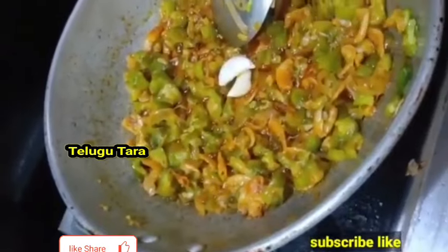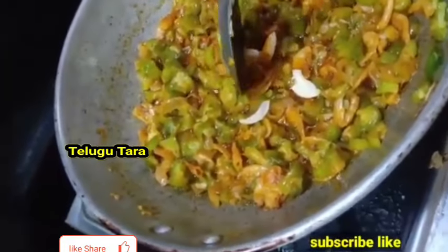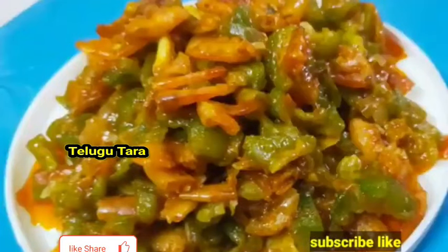If you want to change the taste, add water. It will taste really good. Please like the channel and share it in the comments.